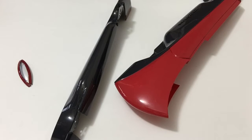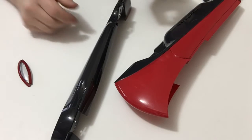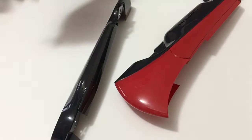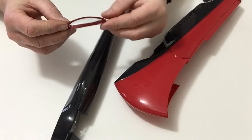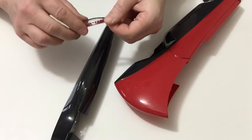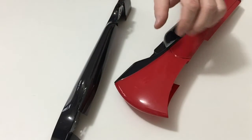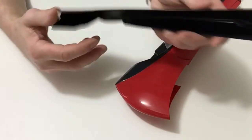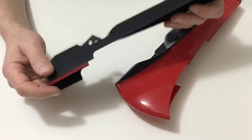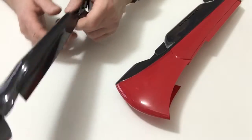In stage 53 we're going to be completing some of the body work. First of all, take your front lens and put some double-sided tape around the edges, as so. Then next, also place double-sided tape around the other edges of the part that you received in this stage.